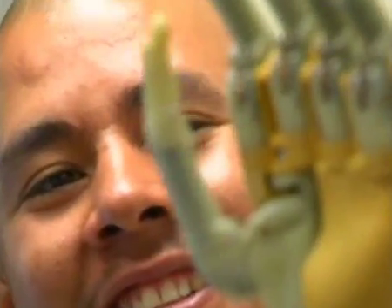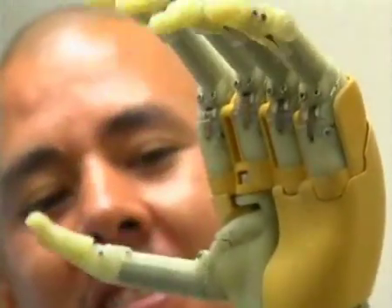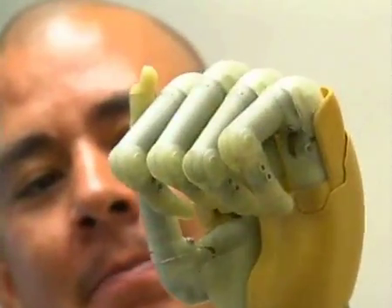For most patients when they have an amputation, the brain still thinks the hand is there, so they can move the hand even though it doesn't exist. The muscles that would normally move the hand still behave the same way as if the hand was there. If you make a big muscle contraction, the muscles actually do that even though the hand is not there, and that's the signal we detect — that muscle contracting in the arm.